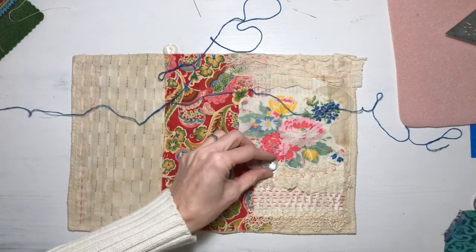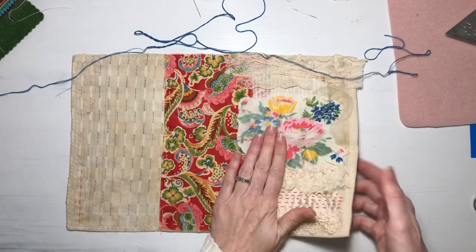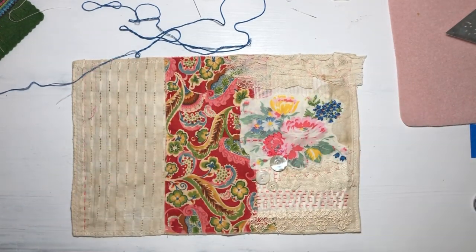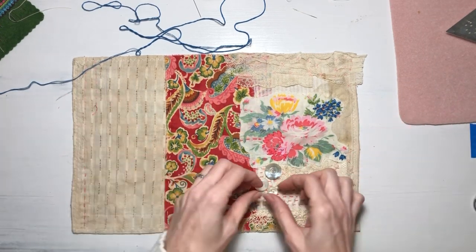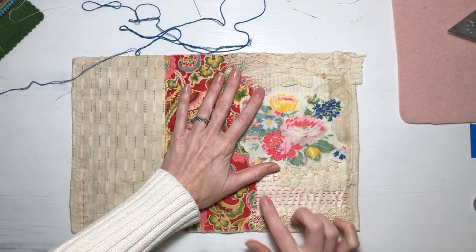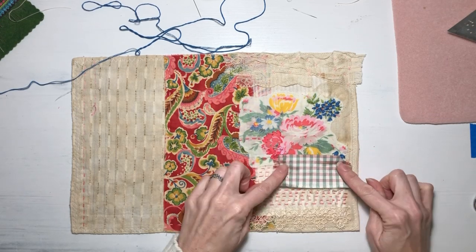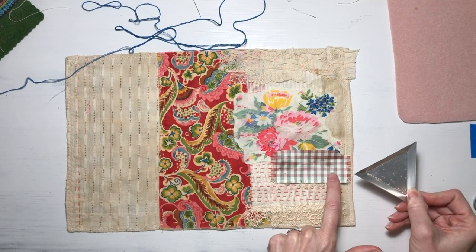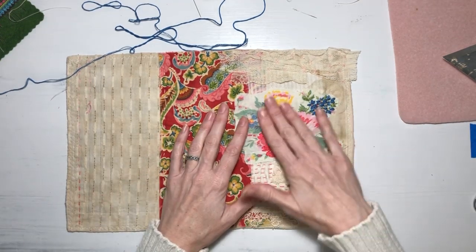I found these buttons and thought they might look really pretty there, but they're going to add bulk. Depending on how I use this journal — if I'm actually going to write in it — I don't know how bumpy I want the cover to be. I actually had another piece, a silk gingham, attached underneath the edge of this with little tiny beads sewn in each white square, but it looked too busy — it was competing too much with what's going on here, so I picked it all out.